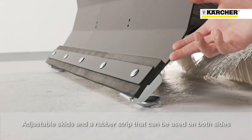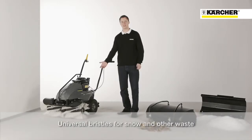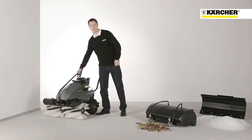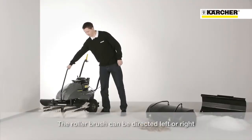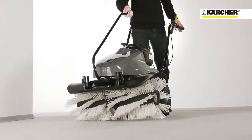The rubber bar can be used from both sides. The tough universal roller brush is ideal for sweeping debris or even small amounts of snow. The brush can be positioned to the left, to the right, or straight ahead.